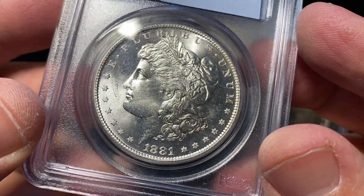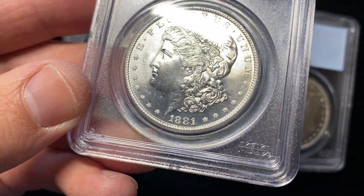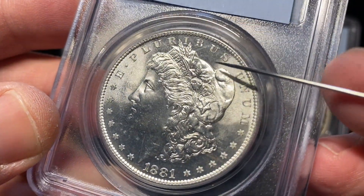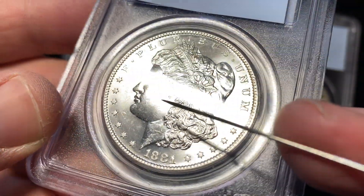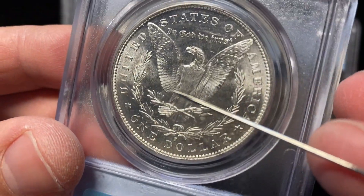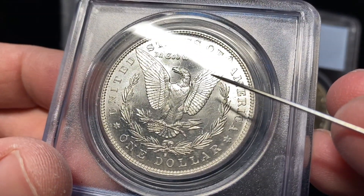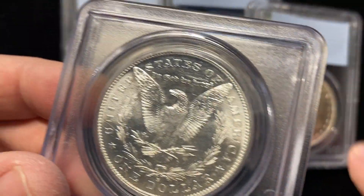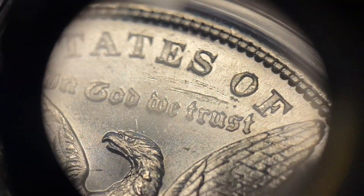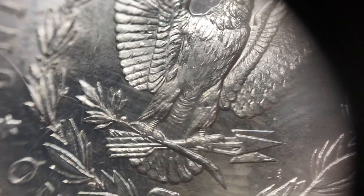Here comes number four. We've got a little bit of some light contact marks you can see right away up in the field. The back of the field is pretty open and clean. Liberty's cheek is also very clean. The reverse of the coin is also very, very clean. You've got to watch your light source, because with the wrong light source I can't see that there is a distracting mark above the motto, above 'In God We Trust' — a little bit of a hit right there. The rest of the coin, however, is really, really clean.